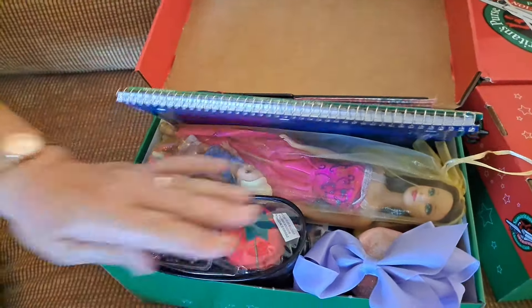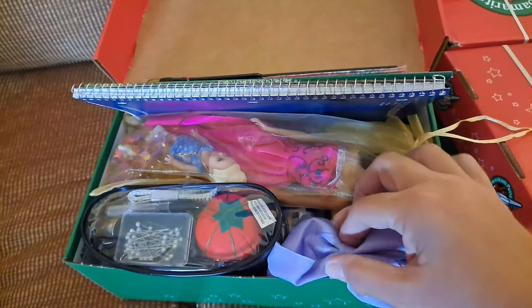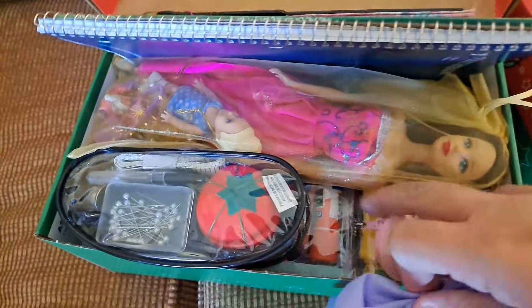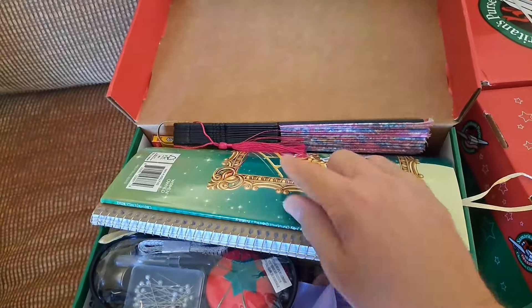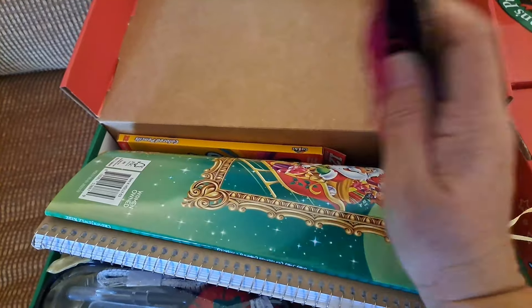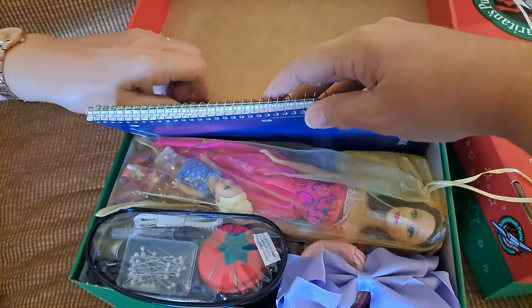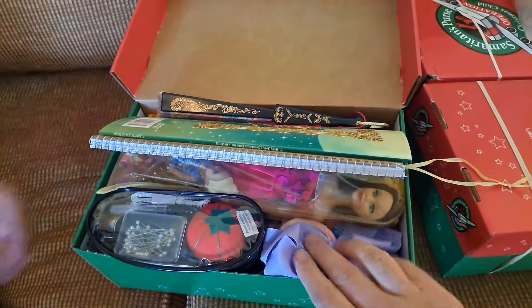Box number three: got a nice sewing kit in here, Barbie doll, hair bow. We put stuff in the nooks and crannies, and behind it — when it bends over — that space is being used with a fan and the colored pencils. On the bottom we have the material and stuff. A good girl box.